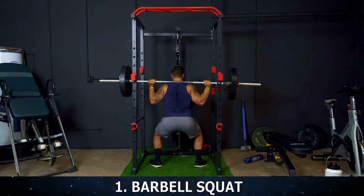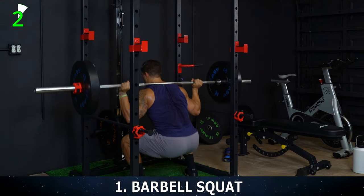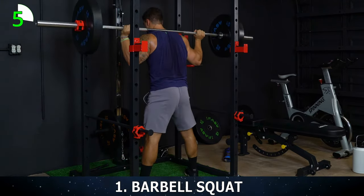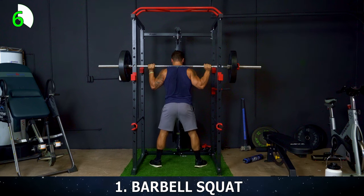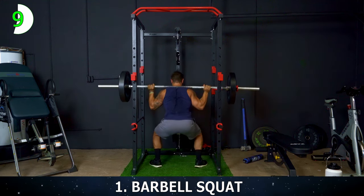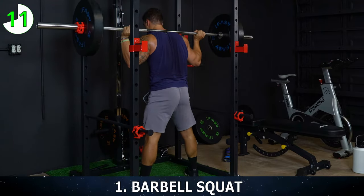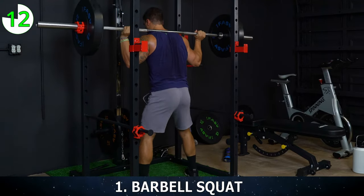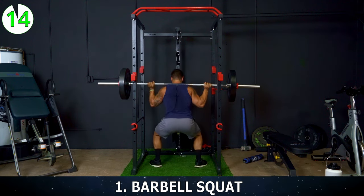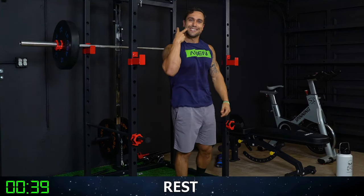15 reps. 1, 2 — all the way down every rep. 3, 4, 5, 6, 7, 8 — over halfway. 9, 10, 11, 12. Keep breathing. 3 more. 13, 14 — last one — 15. Rack that bar. And you got 45 seconds of rest, then exercise two.